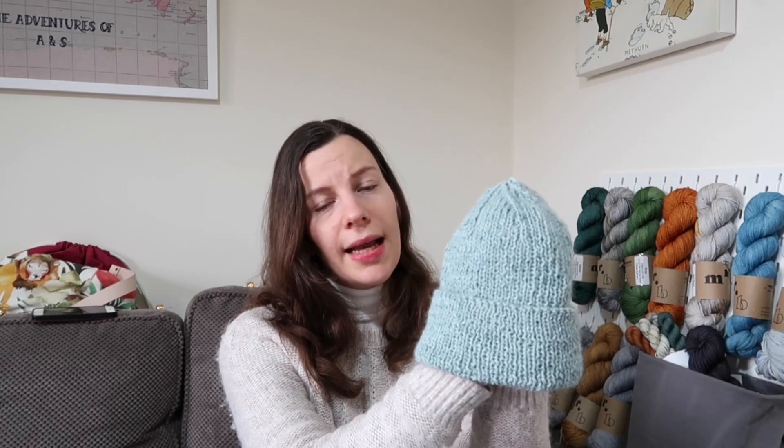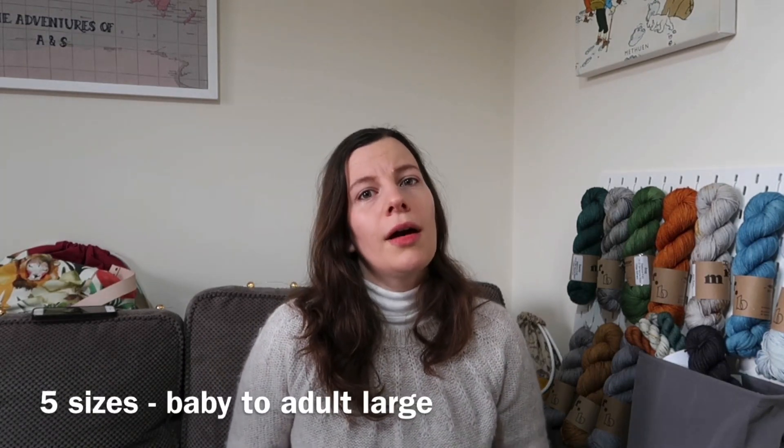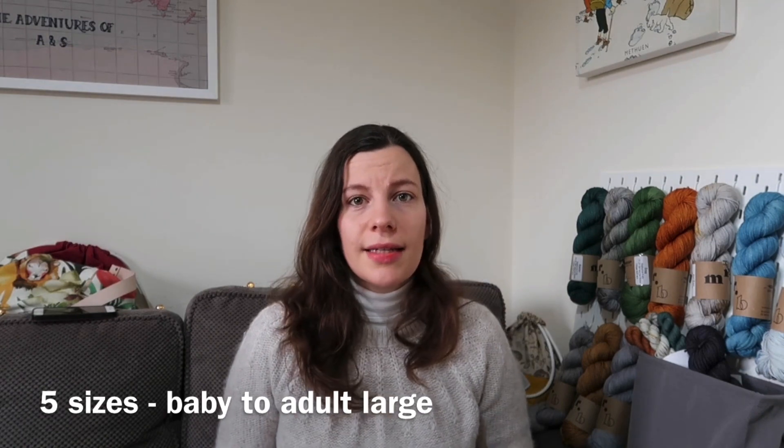It's a DK yarn pattern, but I think this particular hat is actually knit in Aran. Let me pop it on and show you what it looks like — yeah, really nice, simple beanie, just a one-by-one rib. So straightforward to knit and just a really lovely basic hat that looks great on everyone. It comes in a lot of sizes too, and I'll link to it in the description below.